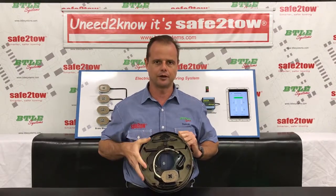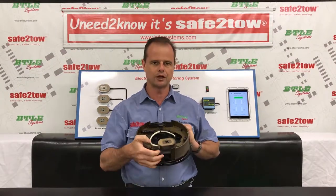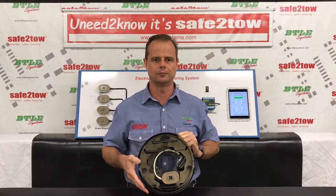On the backing plate we've got our two brake shoes and between the two shoes at the bottom is the adjuster. By winding the adjuster in and out we can adjust the clearance between the brake shoes and the brake drum.